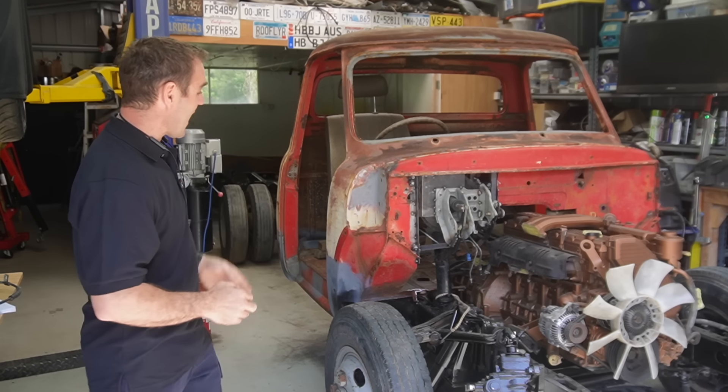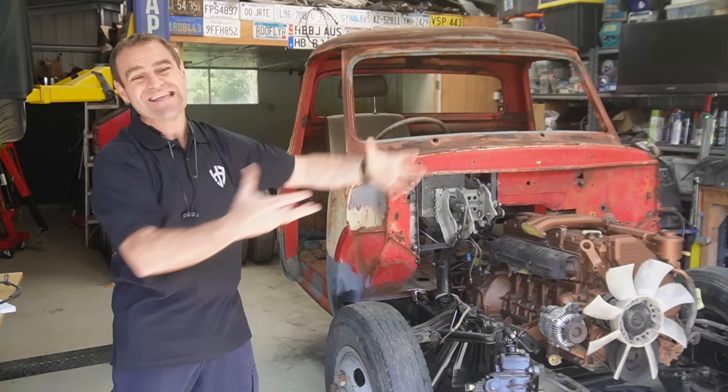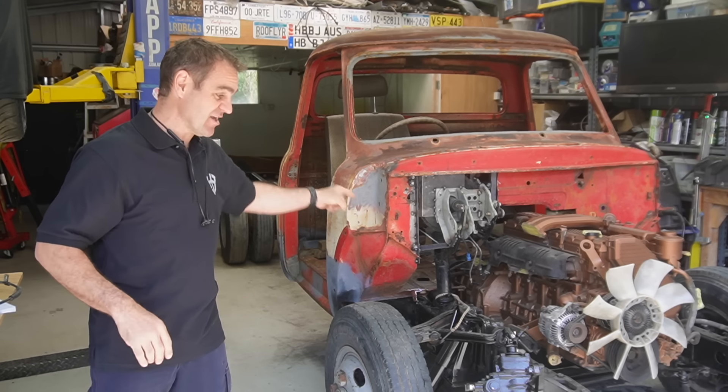Hey guys, welcome back to Home Built. Last week you saw me get the pedals and steering wheel into the location I'm happy with. This week I think we need to try and actually get this steering connected up.